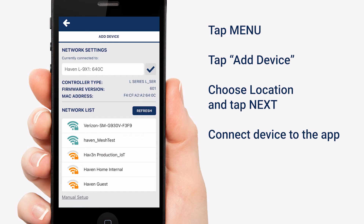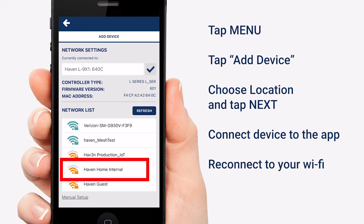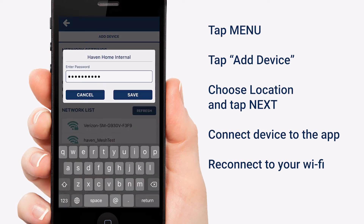Once this is done, you'll be at this screen. From here, you want to choose your home's Wi-Fi network — in this case, it's Haven Home Internal. Put in your Wi-Fi password and tap Save.